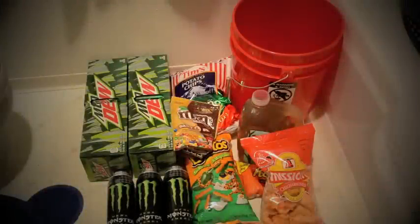Because what's a solid gaming session without some solid food? Here it is, the holy grail of gaming food. We have two cases of Mountain Dew, three Mega Energy Monsters, Tim's Cascade Classic Jalapeno, Jalapeno Cheetos, Pork Rinds, Reese's Miniatures, M&M's, a gallon of green tea. And as for the bucket, I'll let you use your imagination to figure out what that's for.